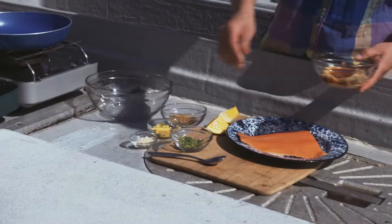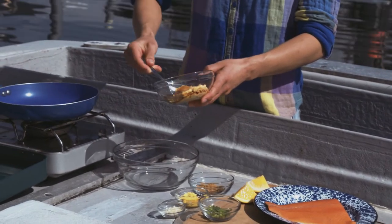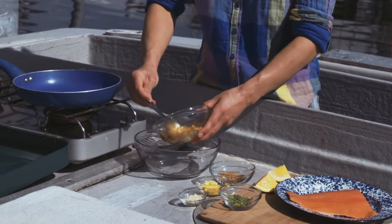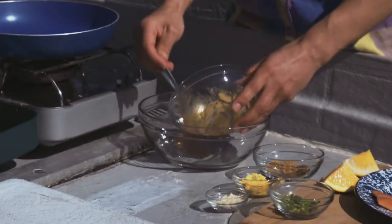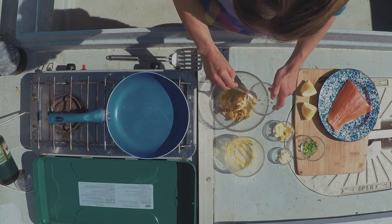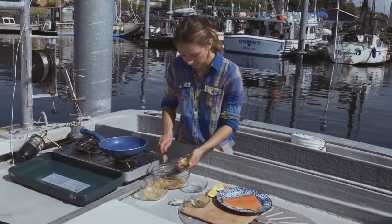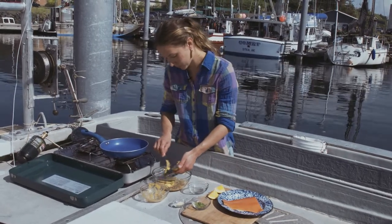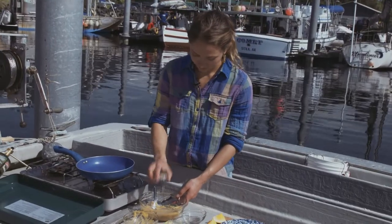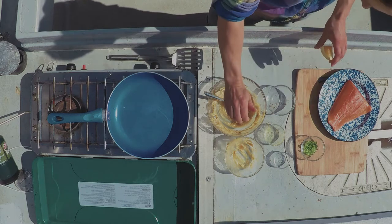First, I have right here some rice vinegar, some mirin. I have some shoyu and soybean paste — miso. I'm just going to add that in and a little brown sugar. And right here I have grated ginger and grated orange peel. And a little garlic.